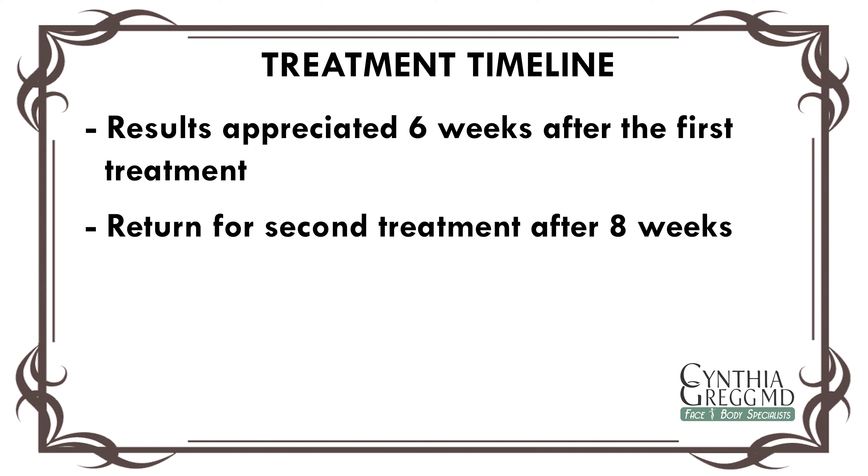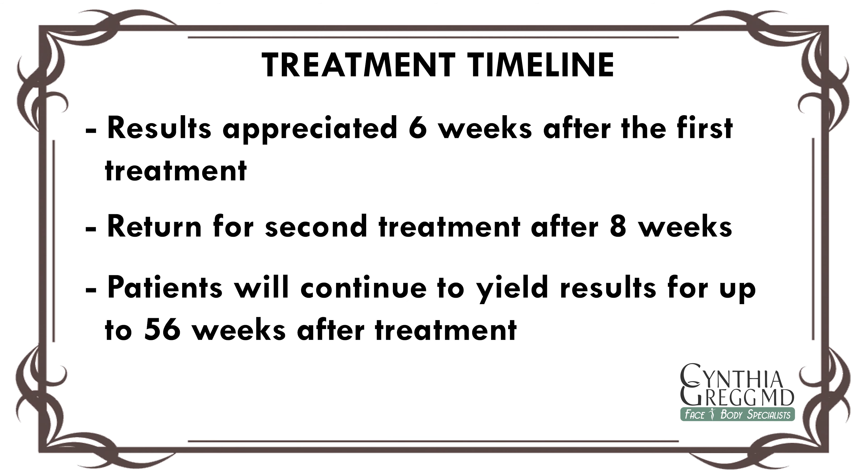Most areas need 2 treatments. At the 8 weeks, we'll follow the same procedure of the fanning of the biostimulator under the skin. And from 8 weeks and beyond after the second treatment, patients will continue to yield results up to 56 weeks. We have patients that come in several months post-treatment stating that they're still seeing tightening and lifting and softening of the crepey skin that we injected.